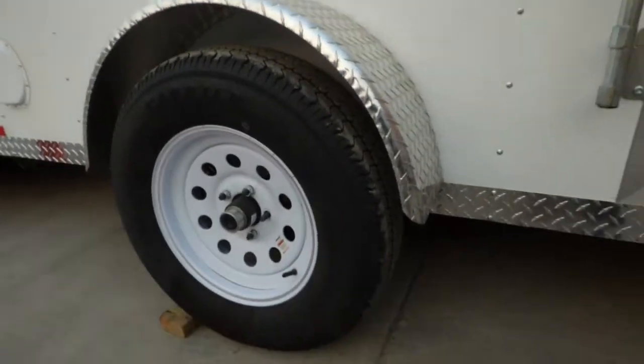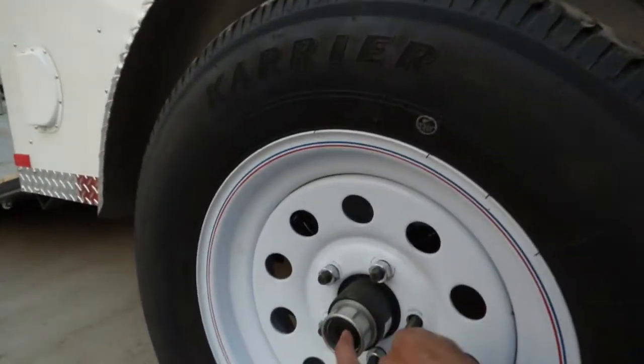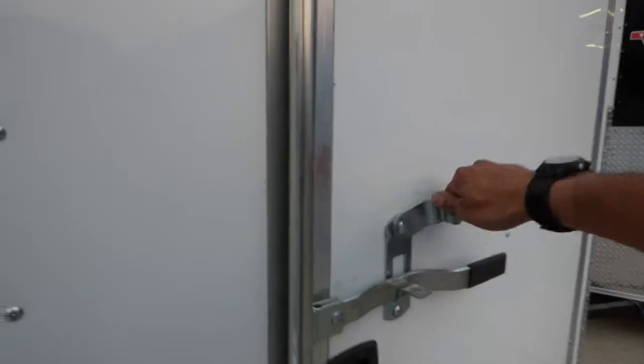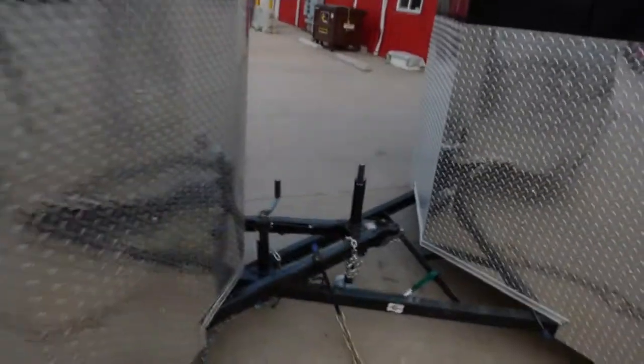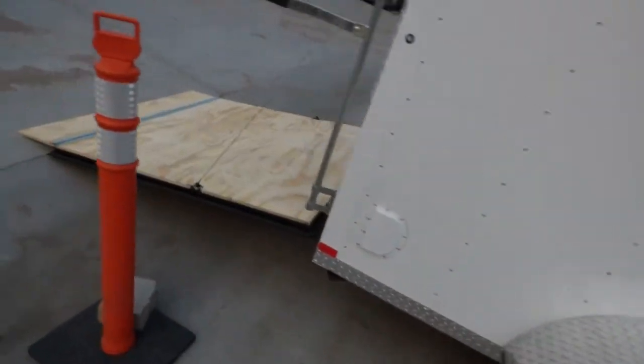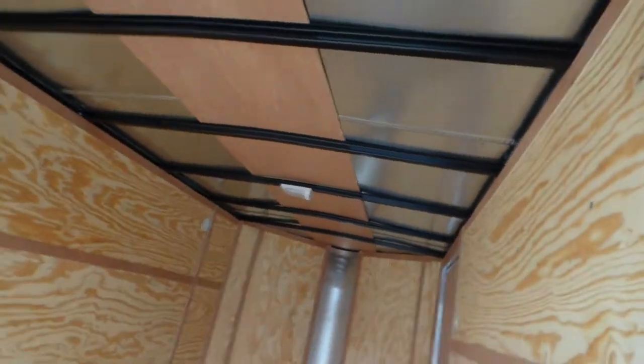Got radials on this with the Dexter Easy Lube. This cap comes off and there's a Zerk fitting in there. LED lights. Nice heavy duty door — these doors measure just a little bit more than 36 inches. No holes on the roof. There's an interior light that is tied into the running light.